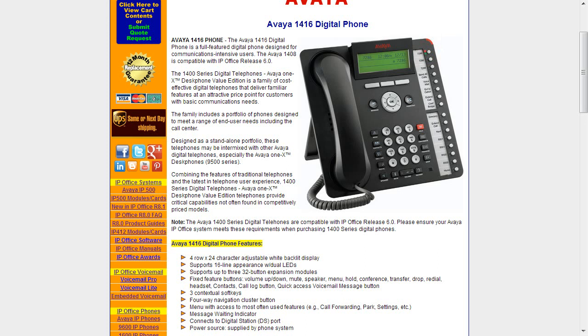So if you have someone on an extension, you'll know they're already on the phone. You can say they're already on the phone, but if you'd like I'll transfer you to their voicemail — and once you hit the transfer key you connect to the person you're going to send it to and it'll go direct to voicemail. It supports up to three of the 32-button expansion modules. The fixed feature keys are very much the same as the previous model. The 1416 also has contextual buttons that change depending on what part of the phone you're in. It connects to a digital station port and has power via the phone system as the other two sets do.